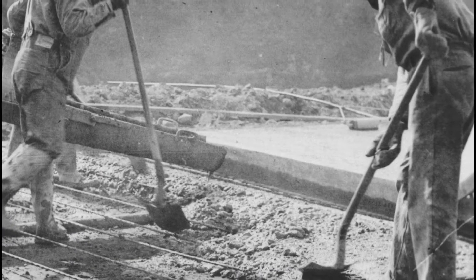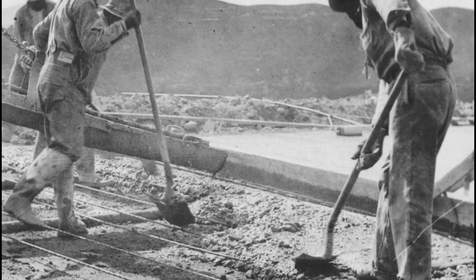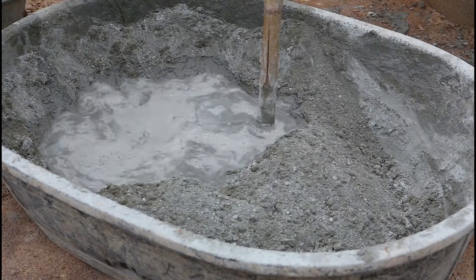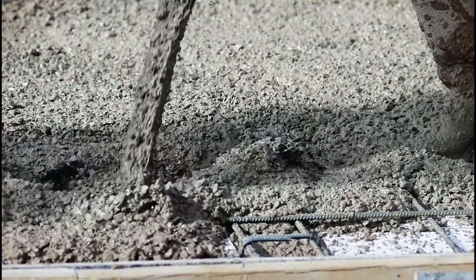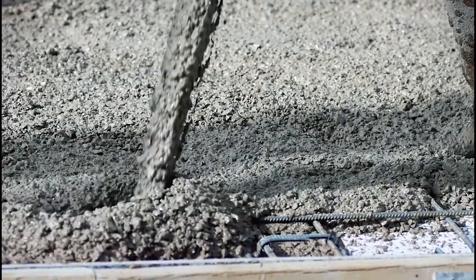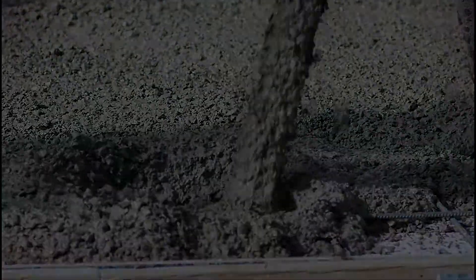Concrete, however, has gone almost unchanged since the 1800s. Traditional concrete is cement, rock, sand, and water, sometimes reinforced with steel bar. Strong in compression but weak in tension, concrete is prone to shrinking, cracking, and breaking.